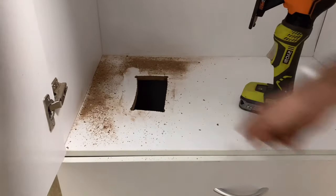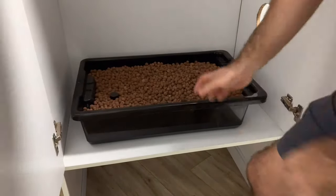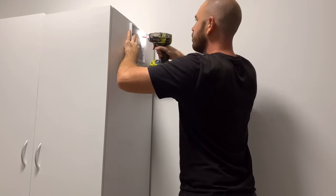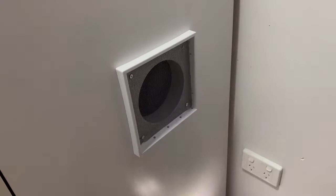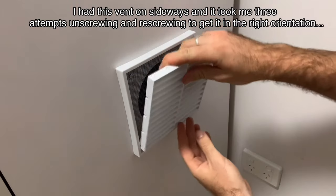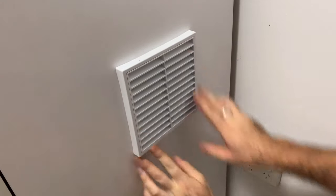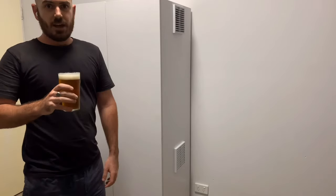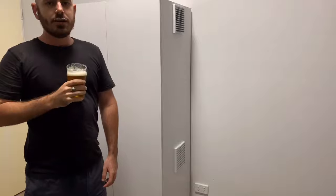I'm going to use a jigsaw for this one because the hole saws that I've got are the worst. I'm definitely not a carpenter. Now it's time to install the vents. Flat pack furniture and reversible vents are the reason I drink.